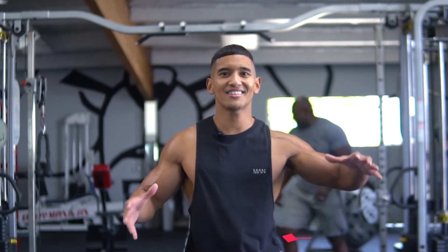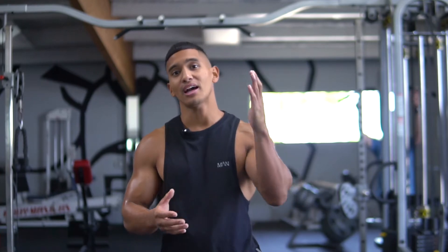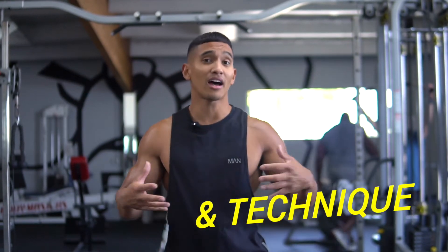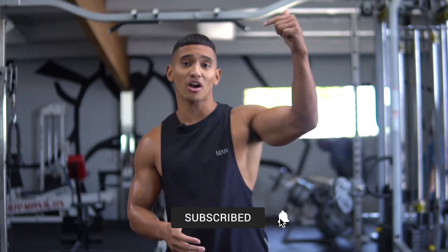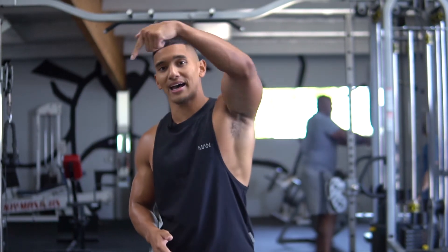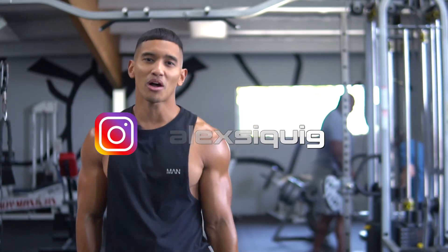That's it guys — this is arm day. I gave you my favorite arm exercises along with specific cues for proper form, technique, and training style. If you liked this video, don't forget to subscribe to my YouTube channel, give it a thumbs up, and follow me on Instagram. Until then, we'll see y'all next time. Thanks for watching.